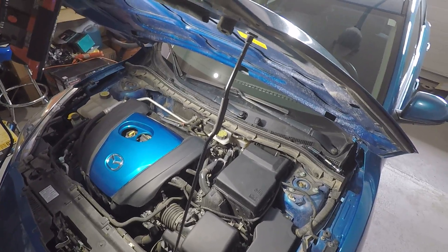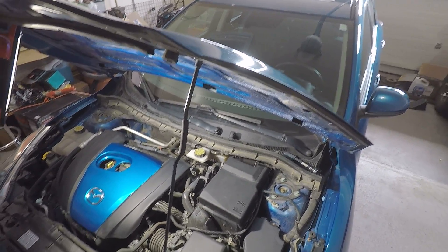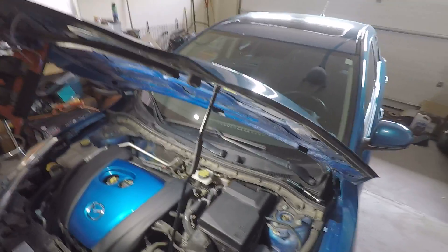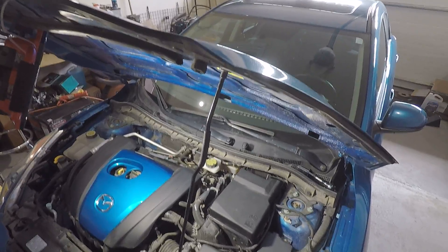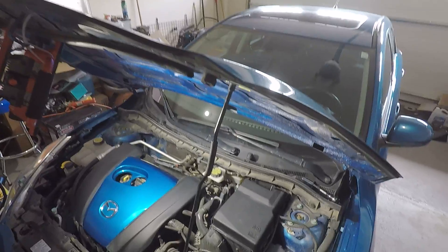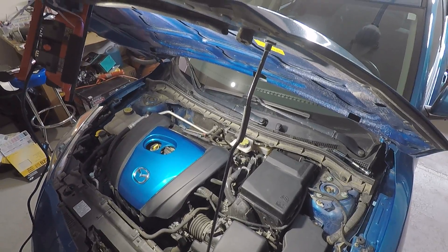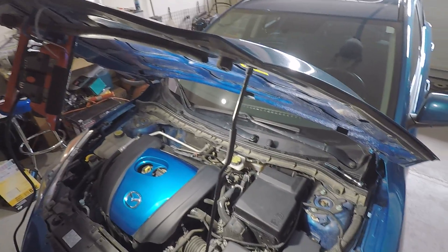You can go to Canadian Tire, Parts Source, or any parts store in Canada or the United States. It's very simple — just go buy the filter for your vehicle. You can either tell the guy at the counter what you need, or at places like Canadian Tire you can go to the computer, type in your make and model, and they'll tell you exactly what filter you need.